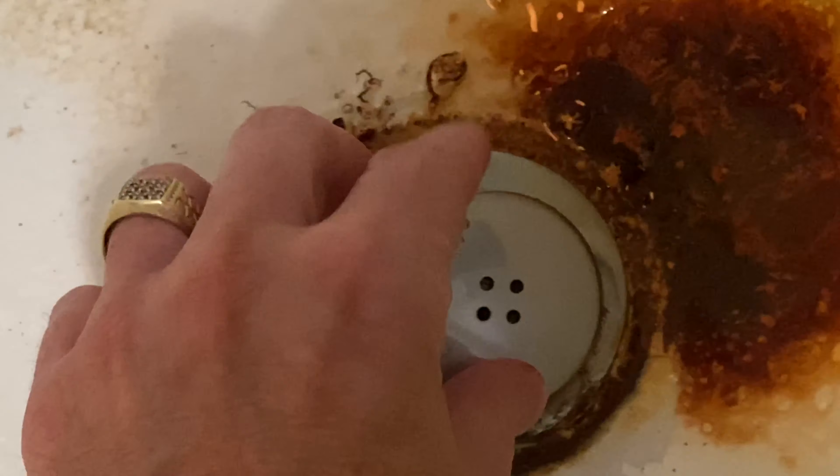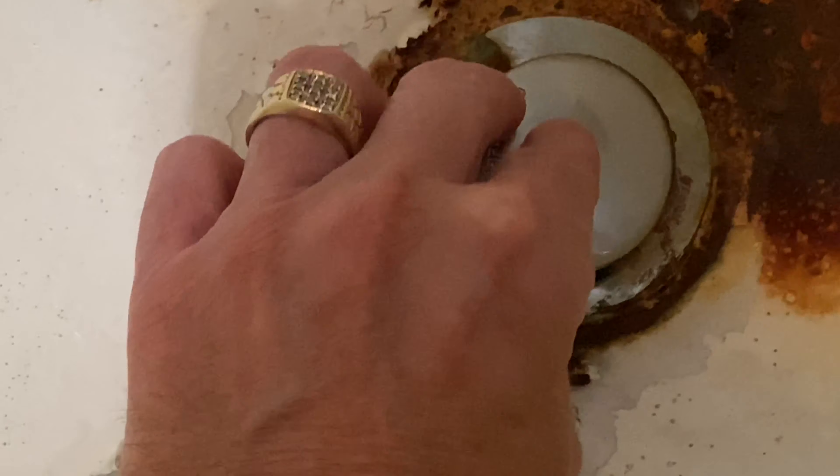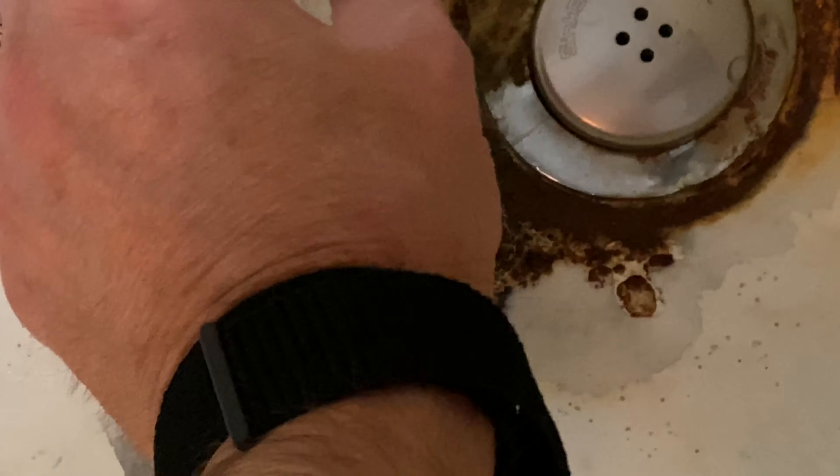So here we are at my nasty bathtub — really no excuses, I clean this thing regularly, but I have hard water out here in the country so we have a lot of rust that appears. Right here is the Sink Shroom, and I've taken the plug out. All you do is stick this thing down in here — easy installation. So we're putting it in there, and it's installed.